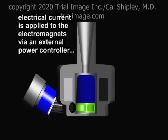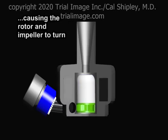An electrical current is applied to the electromagnets via an external power controller. The magnetic field of the electromagnets interacts with the permanent magnets in the rotor and causes it and its attached impeller to rotate.